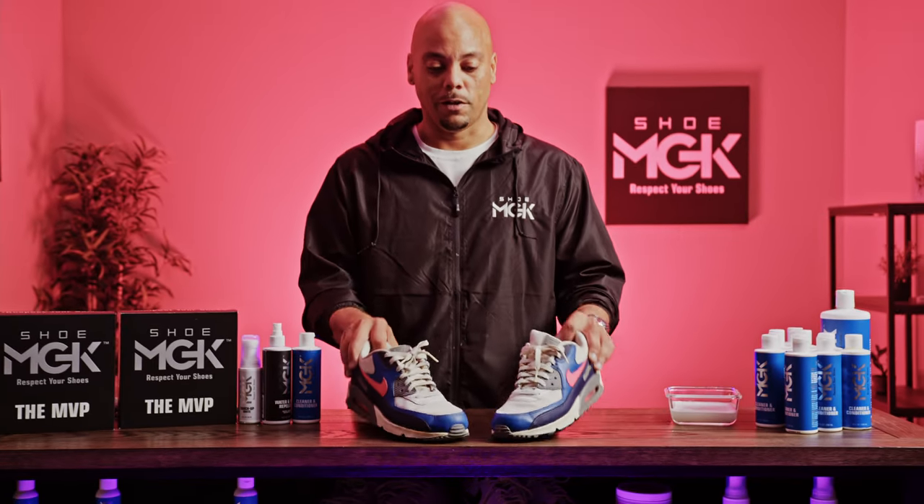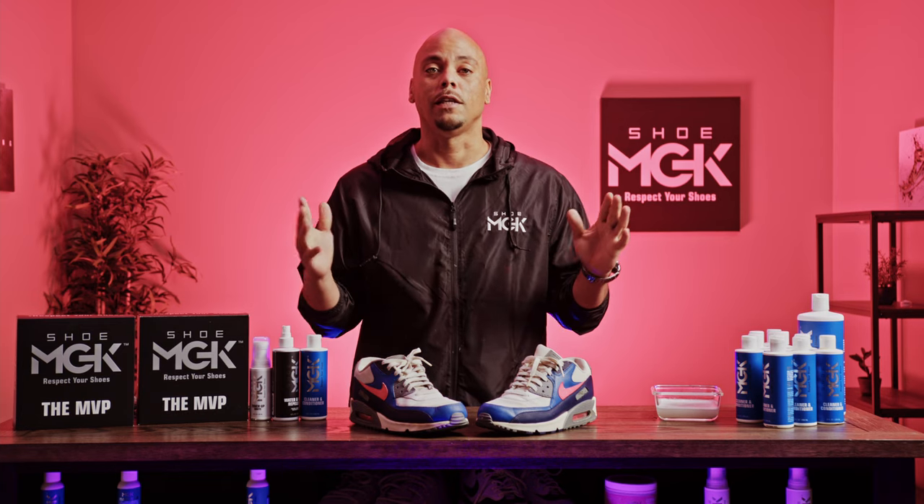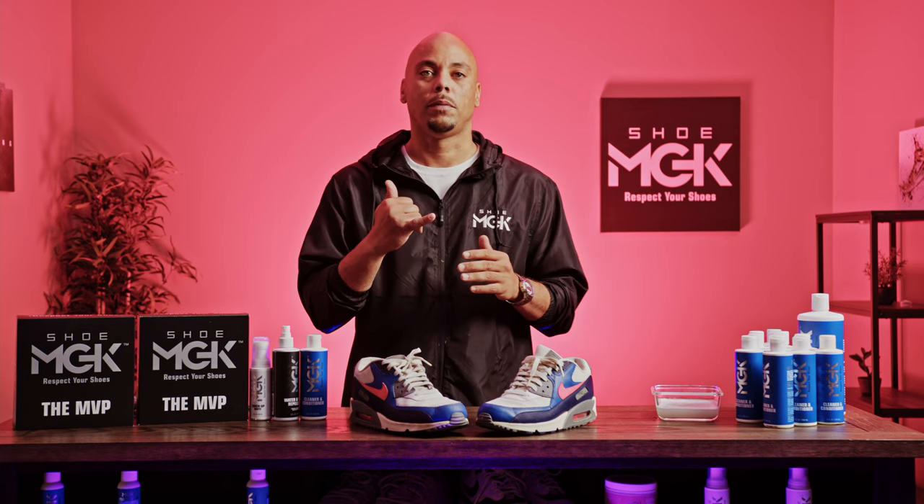All right guys, we just got done using the MVP, bringing these back to life. My name is Mike. Thanks for watching. If you guys need anything, go to the website. Bless up.